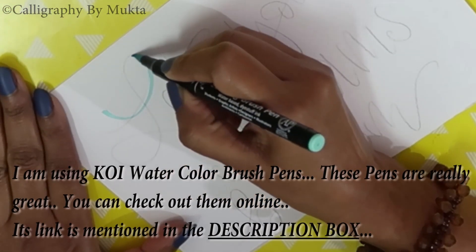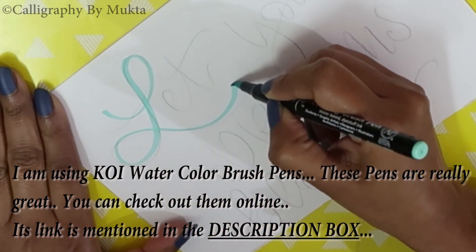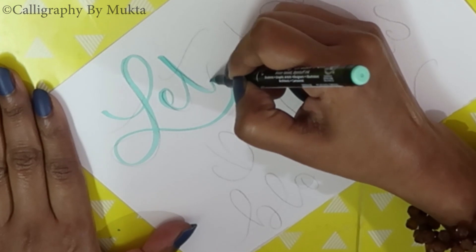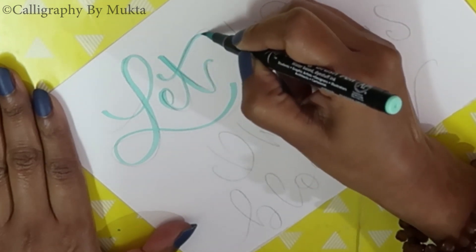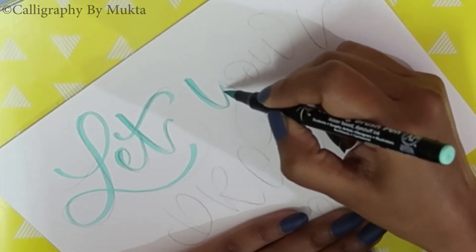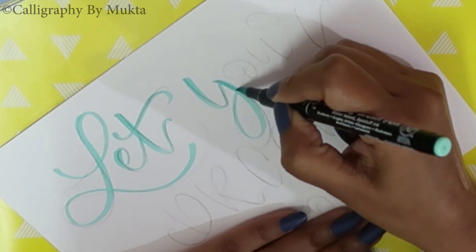Now I'm using different shades of Koei water brush pens to run on the pencil work. These pens really work well and have many shades. They are a bit costly but they're worth it. I have also mentioned the link in the description box — you can check them out.